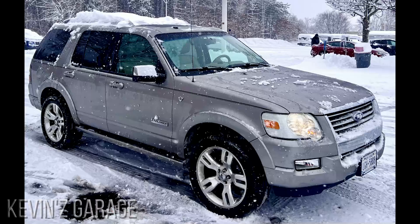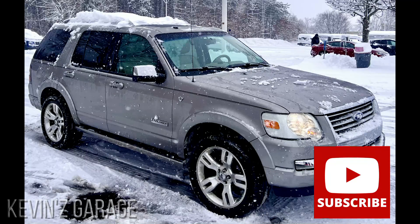So that was pretty much it. I hope you guys enjoyed the video. If you liked it, give it a thumbs up. If you think you'd like to see more, subscribe. We'll see you next time on Kevin's Garage.